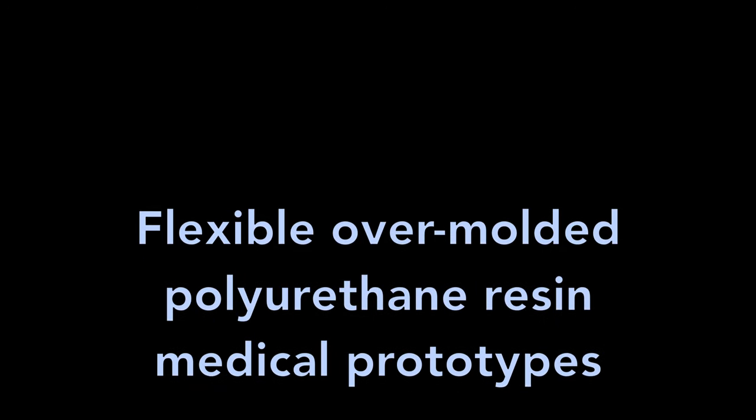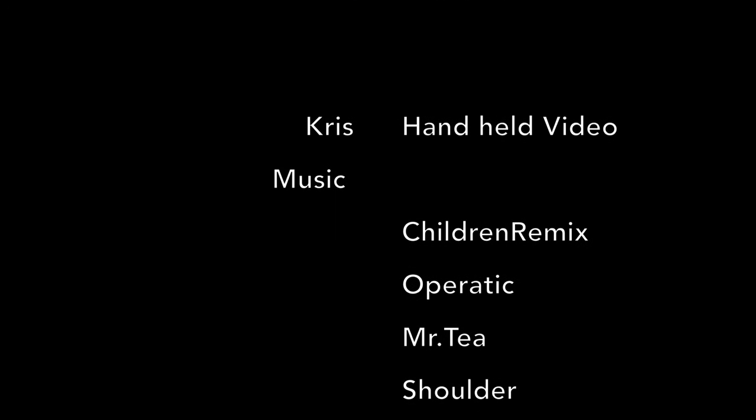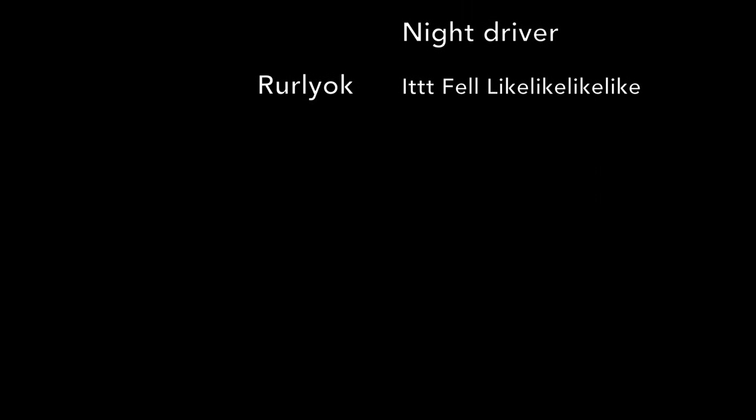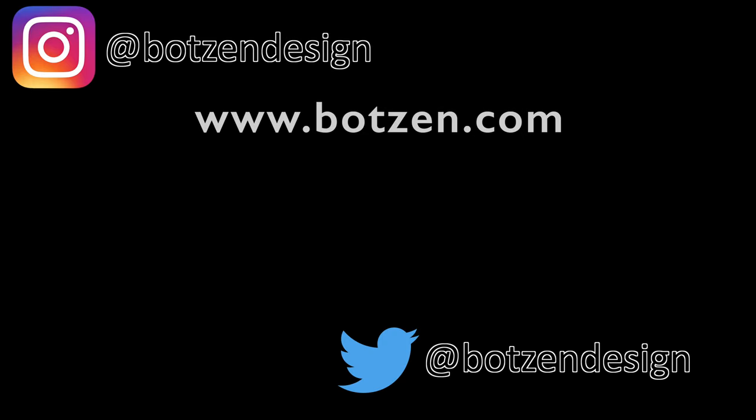That's soft flexible overmolded urethane parts. Don't forget to subscribe to the channel, give it a thumbs up, and follow me on social media — I'm on Facebook sometimes, Twitter usually, and now Instagram. Click here to check out some of the other design and making videos you might enjoy.